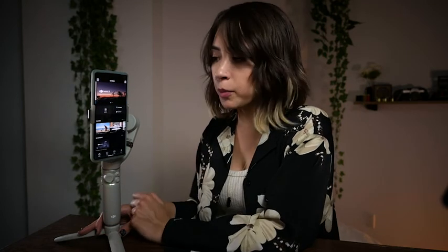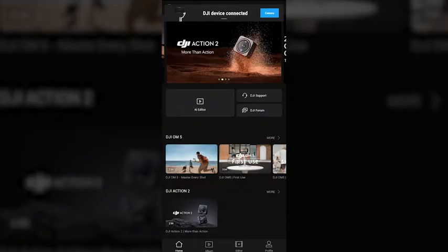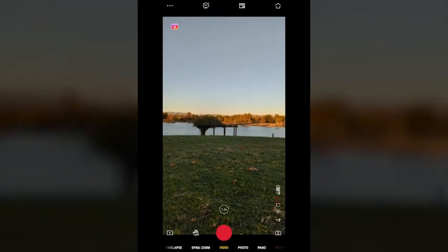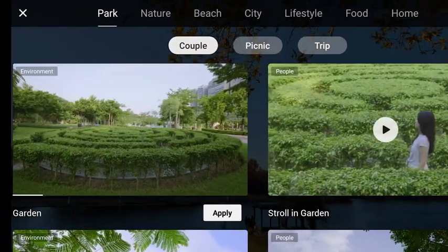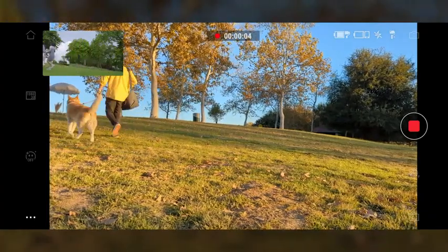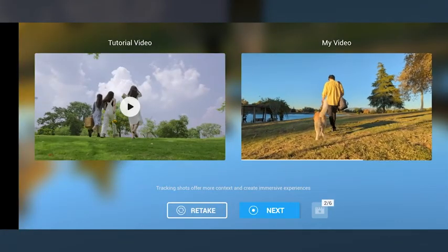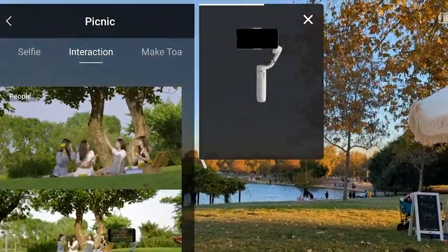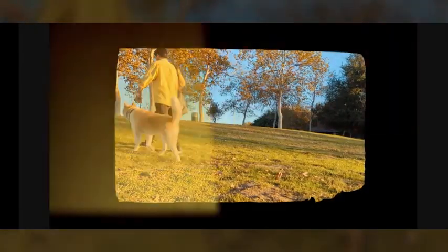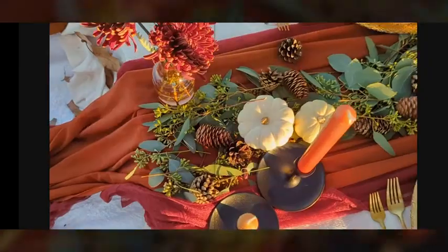DJI Mimo app — you can download it by scanning the QR code on the box or just searching it up. Make sure you're connected via Bluetooth, hit the camera button and you will access all the fun features. There's a plethora of features. I think the first and most interesting one is a feature called shot guides. You can see various scenes from park to beach to city — it shows you example shots that they already took and you just implement and create your own version. It'll show you how to hold the gimbal, how to angle it. All you do is push record, collect a couple of these shots, and it'll create a sequence for you, edit it, put music on, and you can also change different editing templates and aesthetics and export it. And it's already done.